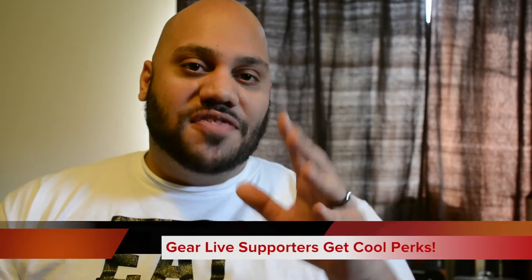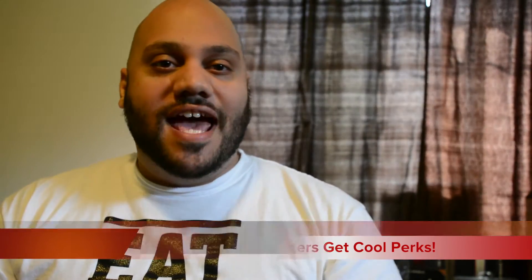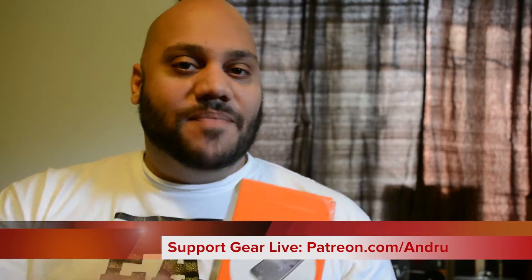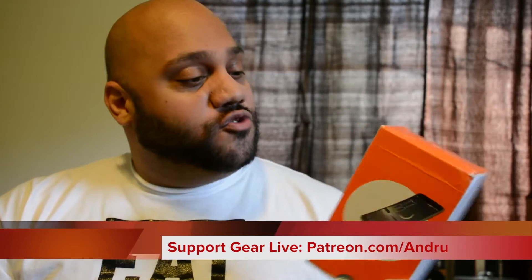Before we get started, we just want to thank our patrons for helping support the show and make it happen. If you want to get in on the action and take part in some exclusive gadget giveaways and other fun stuff, head on over to Patreon.com slash Andrew.